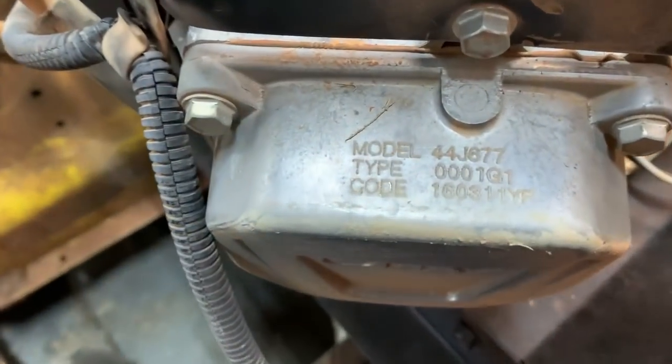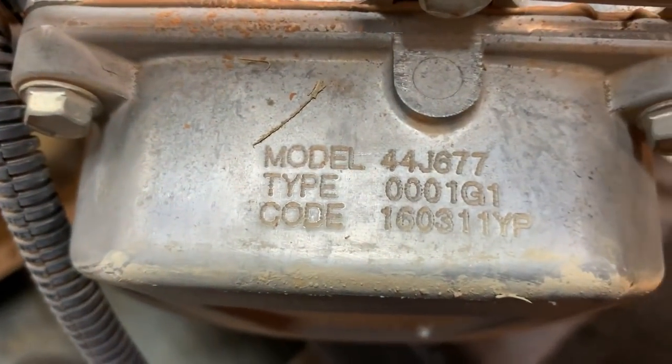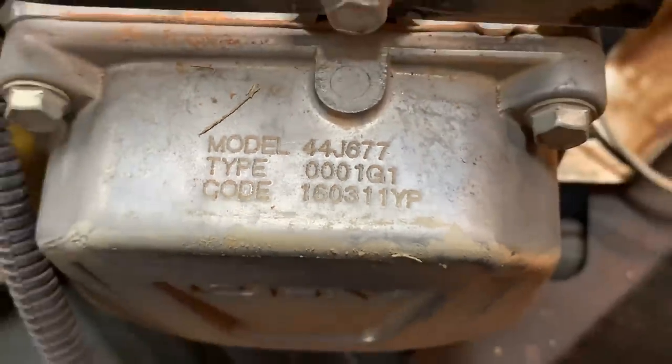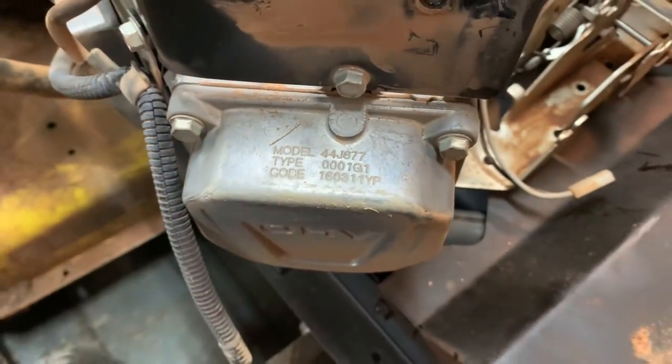This to me is definitely a manufacturer's error or defect. I haven't seen this but on one more mower, and it's always been on a John Deere. On any other machines, I don't understand why I'm not seeing more of this. Just so you guys can get an idea of the model type and code — there it is right there. It is a twin cylinder Briggs and Stratton engine.